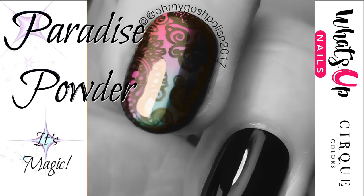Hey chickies! Today we're playing with some magic shifting powders from What's Up Nails — I'm using paradise powder today. You'll notice the photo is black and white except for the nails; that's because my camera was capturing my skin in a very orange, jaundiced tone, so I decided to black and white it because I really didn't like it.